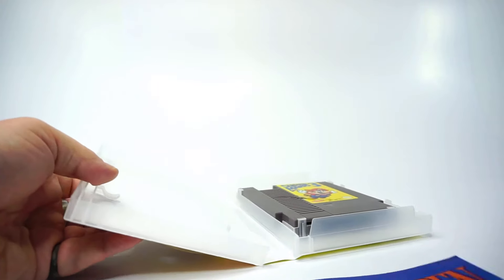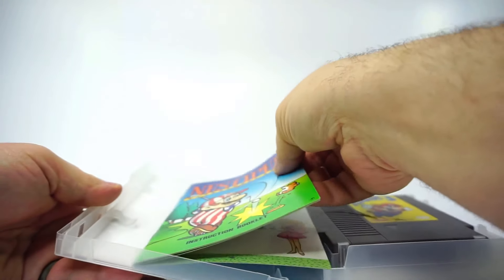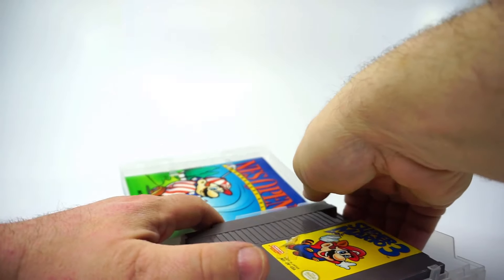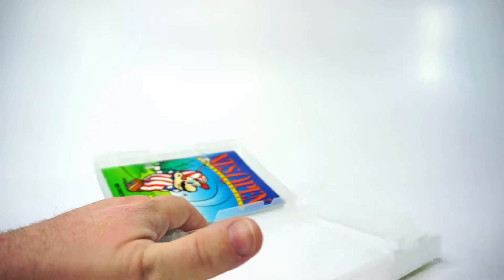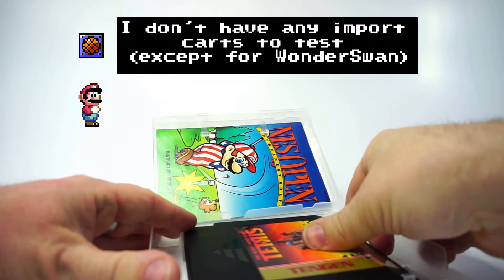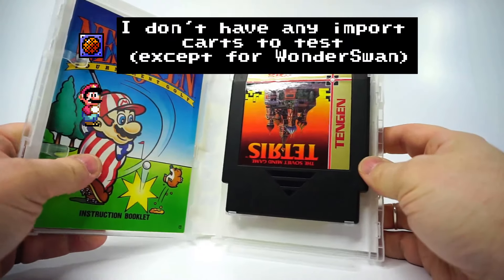There are larger NES manuals too, and these fit just fine. As for other NES cartridge styles — it really has a death grip on it. I only have one Tengen cartridge and it fits fine as well. I have little reason to think other US cartridge styles wouldn't fit.